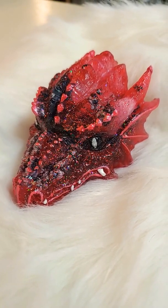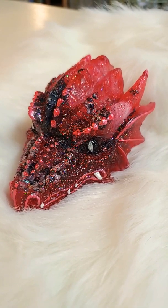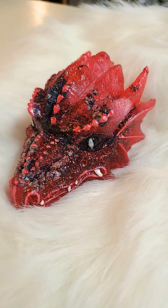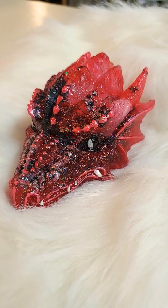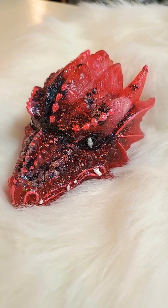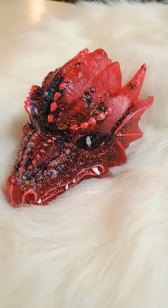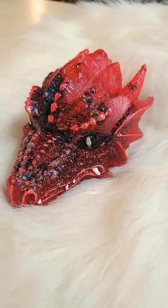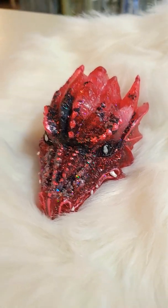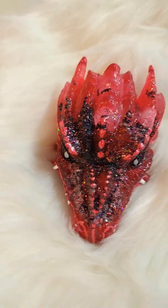Hello everyone, it's Barbara and today I want to talk about my enchanted dragons. You might have seen these dragons on our Facebook page, on our website, or in our shop. But today they're going to be in the video. This is one of the newest that I just finished. This is called the Red Menace and I just wanted to show you a little bit and talk about how I make them.